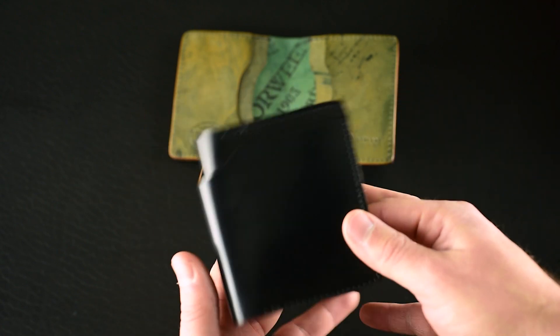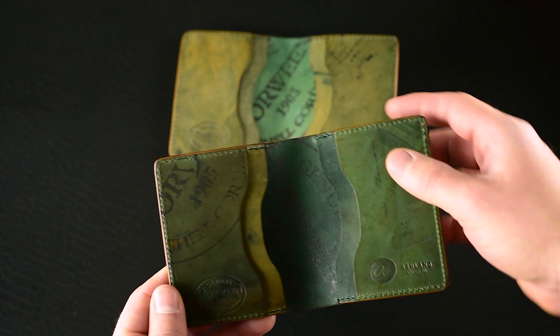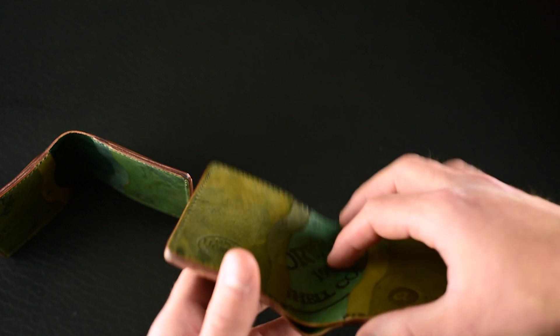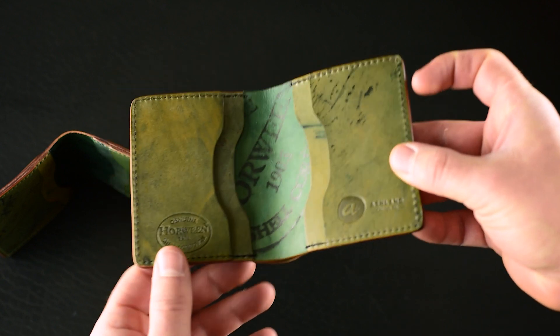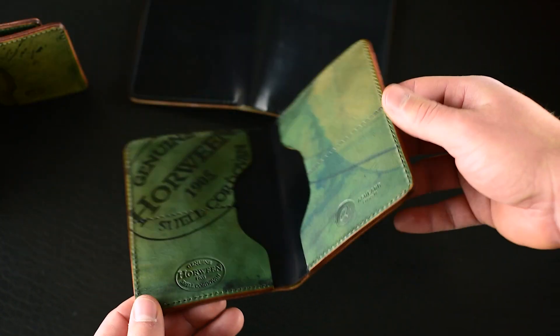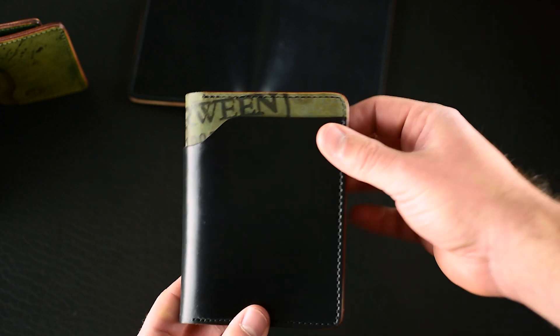So this Tony the Ant — black shell cordovan on the outside with a reverse interior — these are going up on sale today around 6 PM Central time for about 25% off. It'd be a nice chance to get your hands on some of this black shell cordovan and the reverse shell cordovan. I really like the way all the reverse shell interiors wear in.